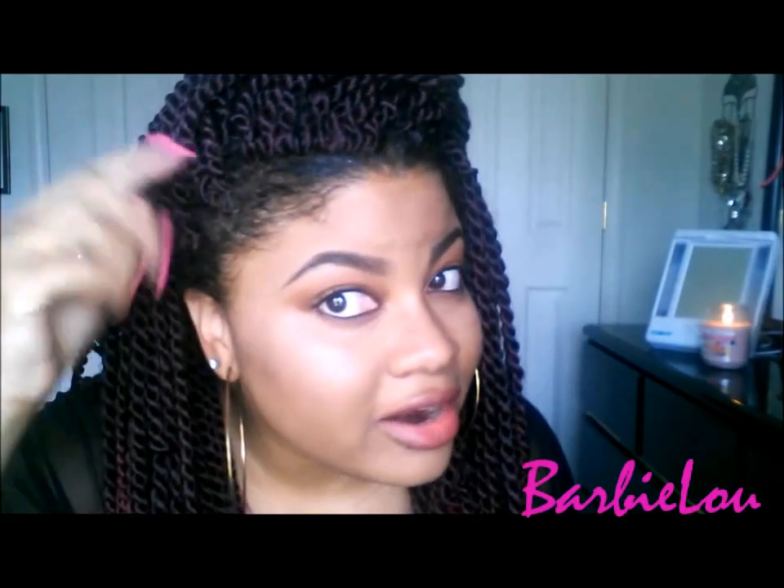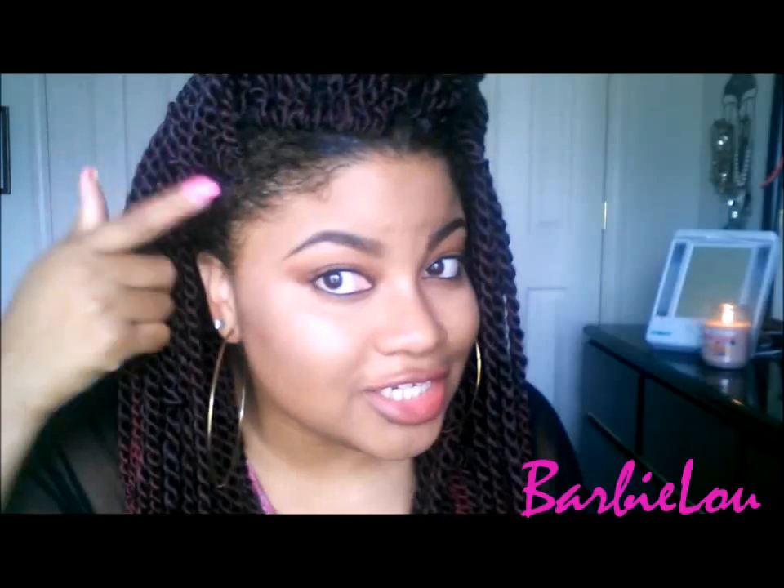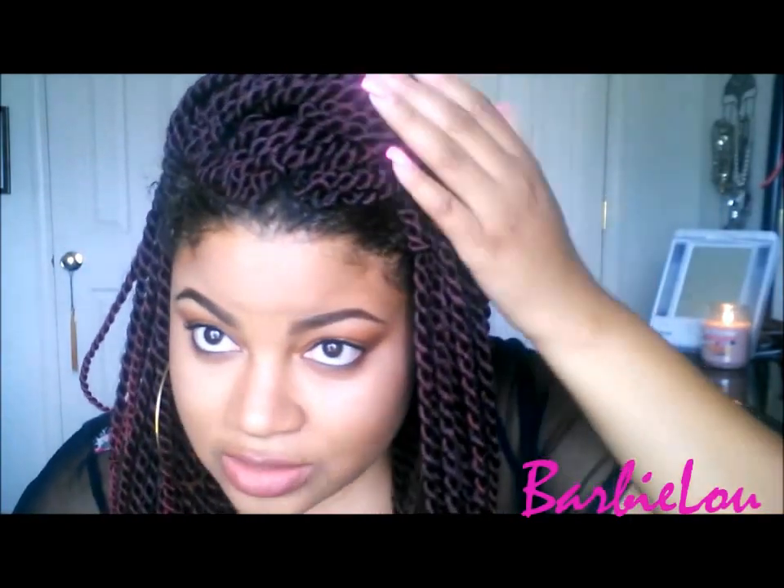Y'all can see how my hair has been in so long that my braids are growing back, and you can see my edges. So yeah, it's time to take it out — just have a large braid going across.